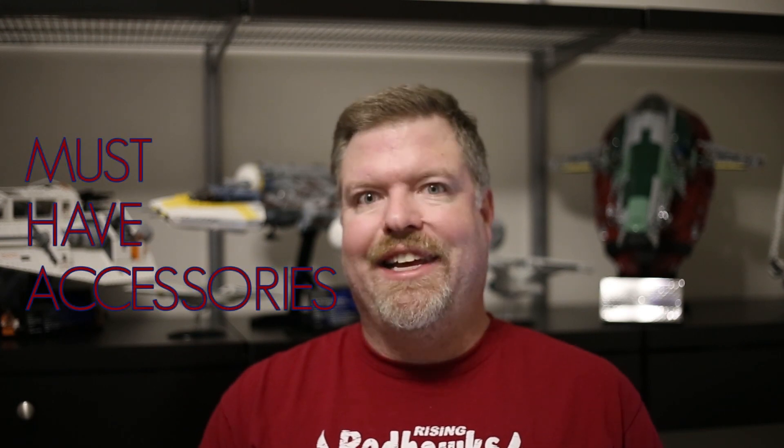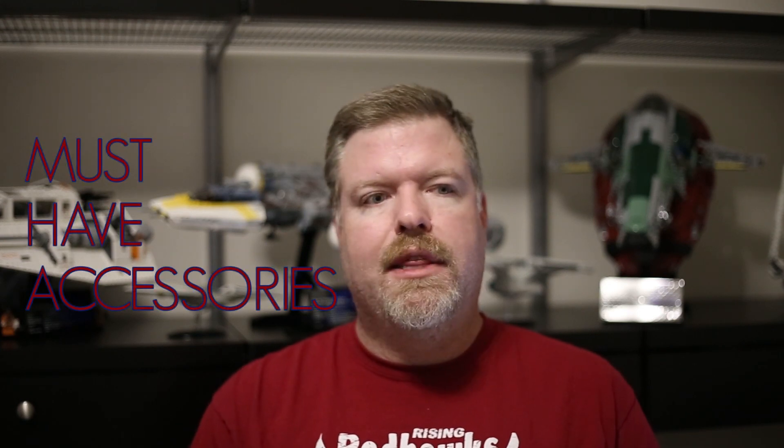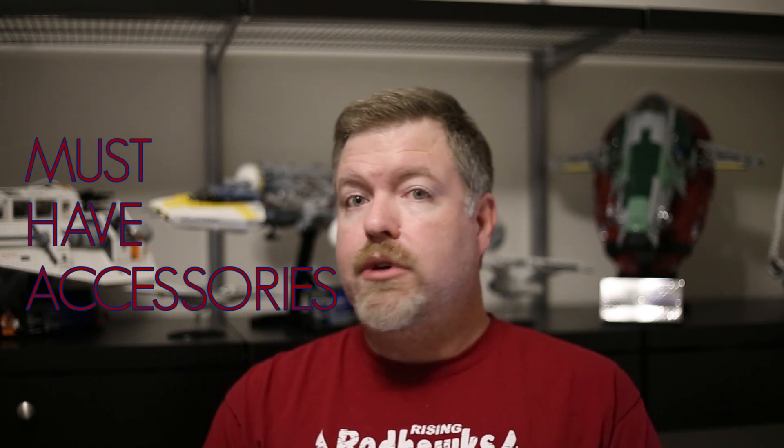Hi everyone. I've gotten a couple of questions on things that I consider to be must-have accessories versus just things that are kind of neat or fun or nice to haves. So I thought today I might go through a list of the accessories that I feel like personally are must-haves that hopefully you guys might find interesting — maybe some of these are things that you haven't thought of or haven't thought about using for your astrophotography.